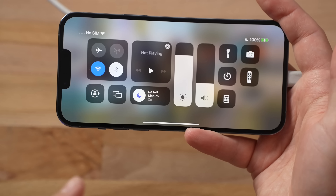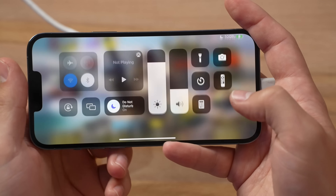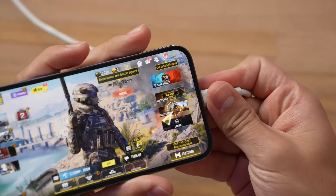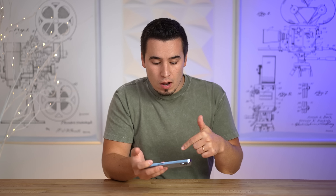So as you guys can see, just to confirm, we're at 100% battery life, 80% brightness, Bluetooth is off, and we are in Call of Duty, so let's go ahead and unplug and start the test! We are sitting at 144, so an hour from now we're gonna see how much battery life we're left with.